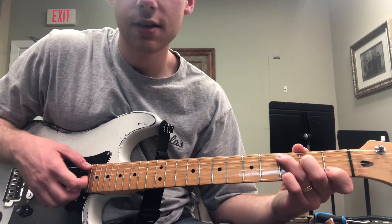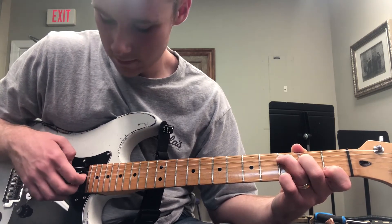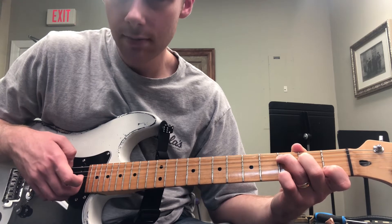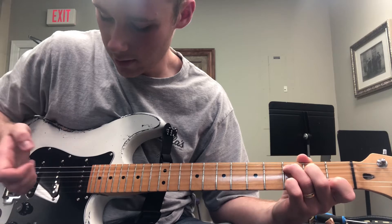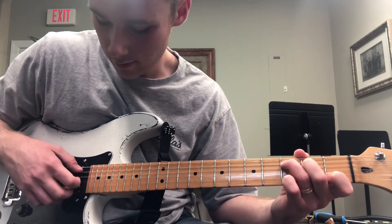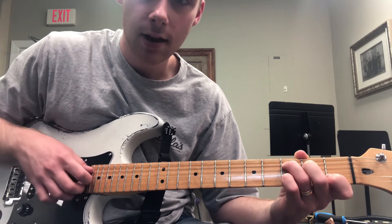Try the same thing on the C chord, but I'm going to do the fifth string with my thumb, fourth string with my index finger, and the third and second strings with my middle and ring fingers — so that will go thumb, index, and then these at the same time.